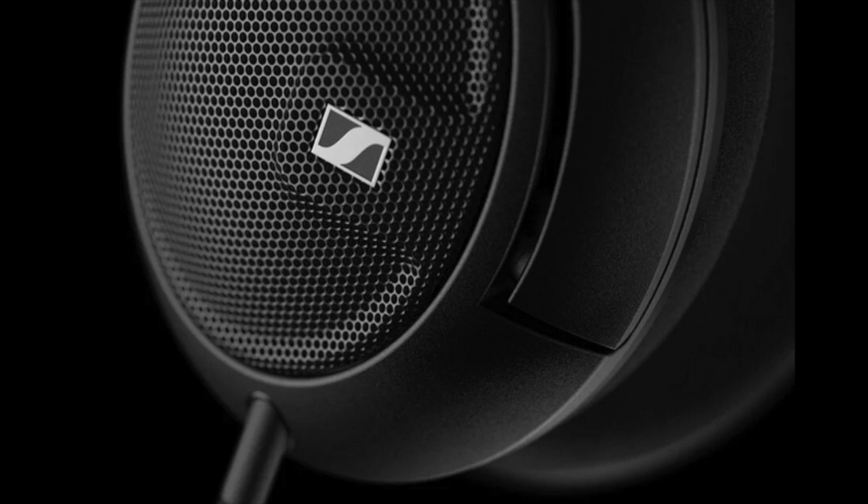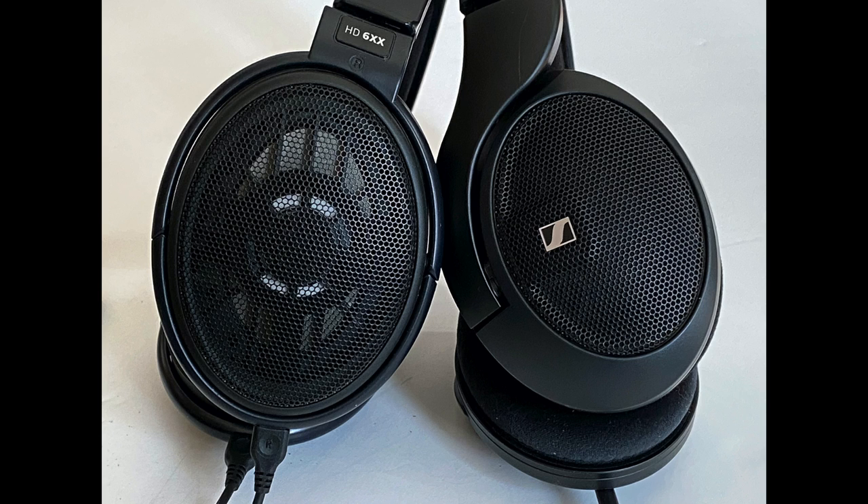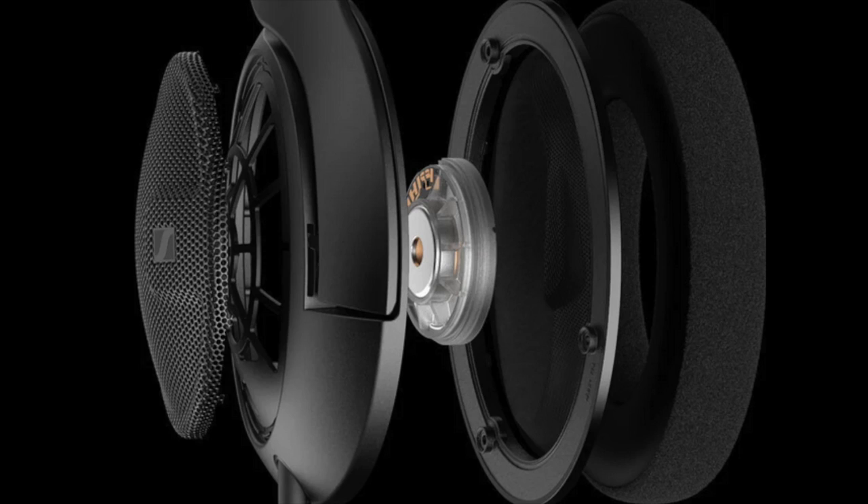The headphone most comparable to this one is the Sennheiser HD 600 or 650, but I use the Massdrop HD 6XX — they're about the same price. The 560S is different: it has an all-new driver with a polymer blend.